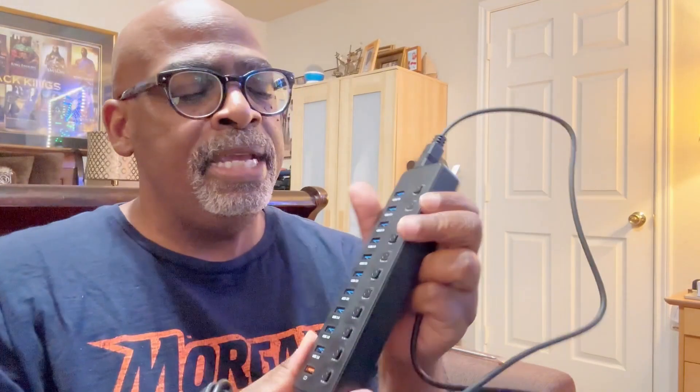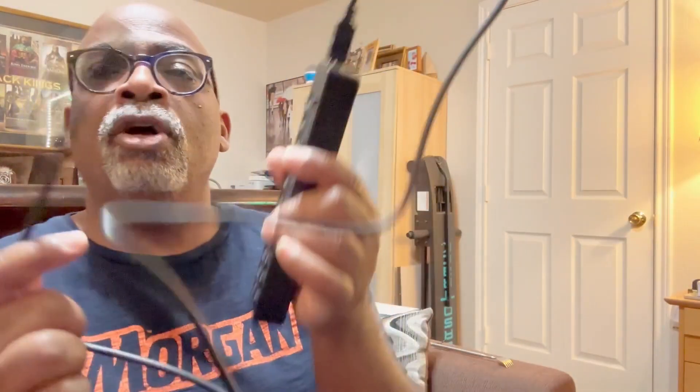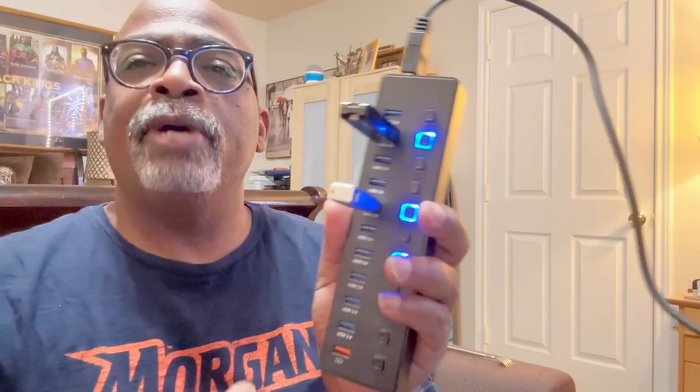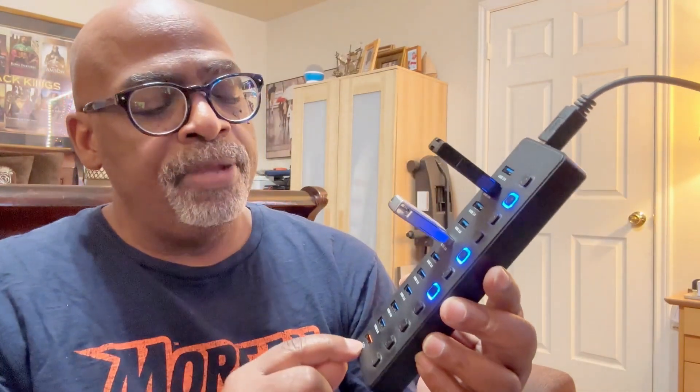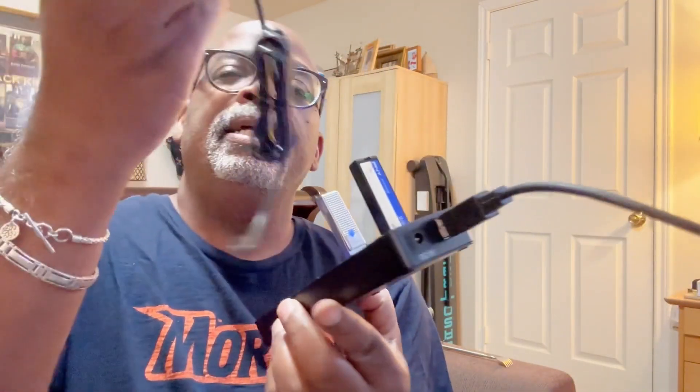But they also give you a DC plug as well. So if you have any item that you put in here that requires a little bit more power, you may want to plug them both in. But it works either way. It works right now — it works very good with just going through the USB route. So when I plug it into my laptop here, you see it lights up.